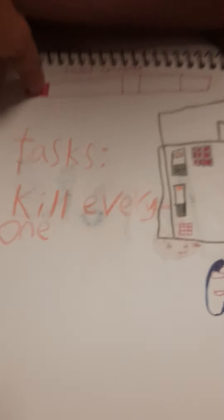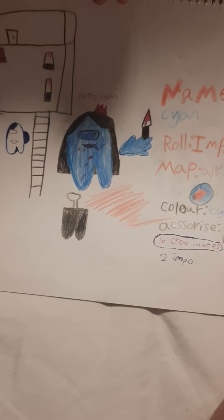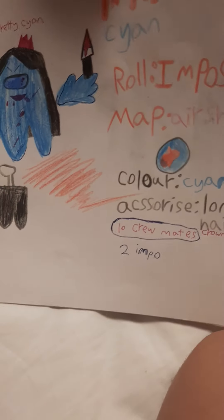The next one is an Among Us drawing. This is me — I'm an imposter. This was also an imposter. My task was to kill everyone, and I killed a crewmate called Black. My name was Pretty Cyan. The map is the Airship map — you can see there's a ladder and a vent. It's a very small vent because it's viewed from afar.